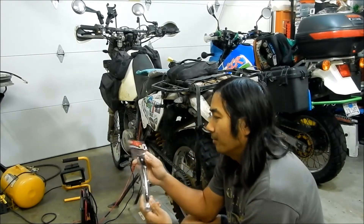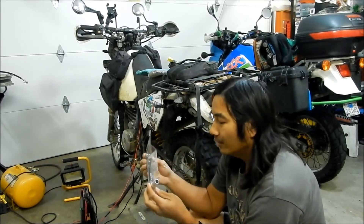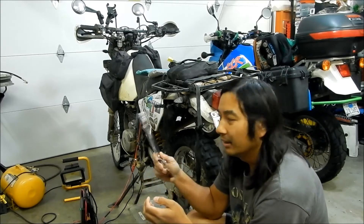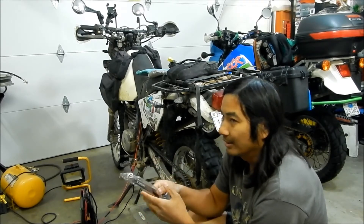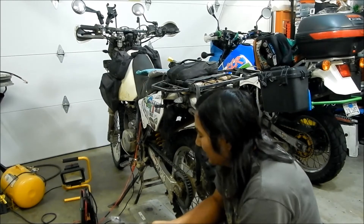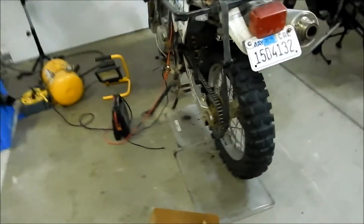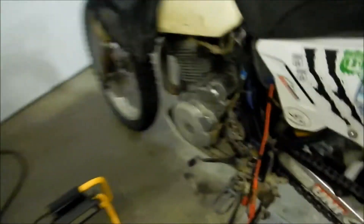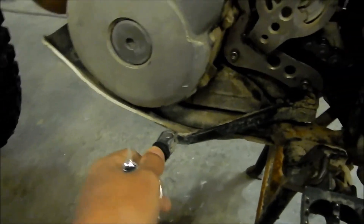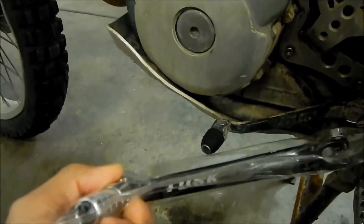I also got a Tusk Racing shift lever for the DR650. It's all aluminum construction — really light. That means it probably bends really easy too. My shift lever is kind of wearing out; the rubber part on it is worn. But the shift lever itself is still good. I wanted to replace it with something bling bling, so I got this Tusk one.